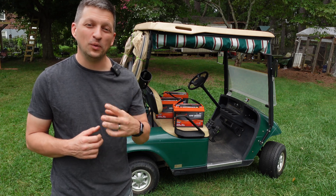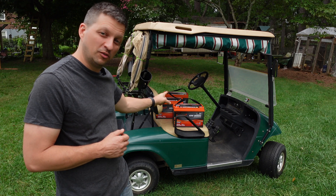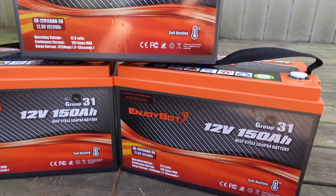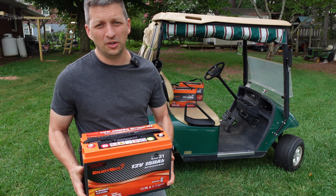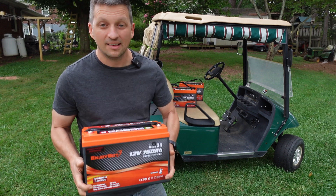In today's video we are doing two different range tests after we install these three 12-volt lithium batteries into this golf cart. These are the EnjoyBot 150 amp hour lithium battery. Most of the batteries that come in a group 31 size like this are either 100 or 105 amp hours, so this has 50 percent more capacity than some of the other ones.